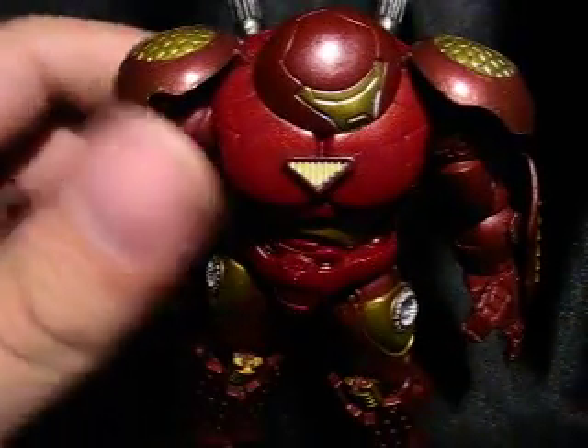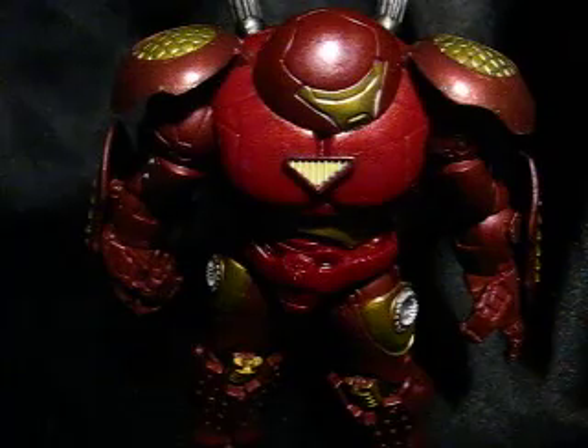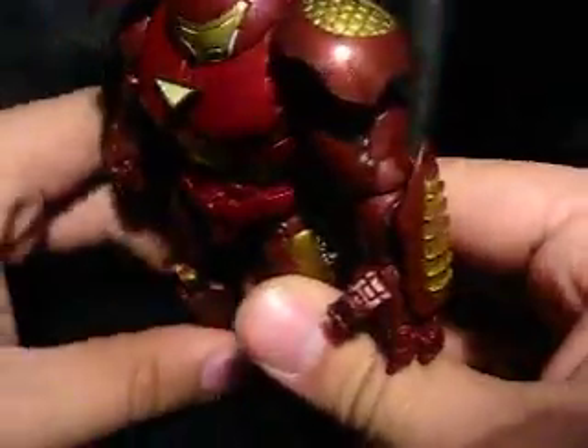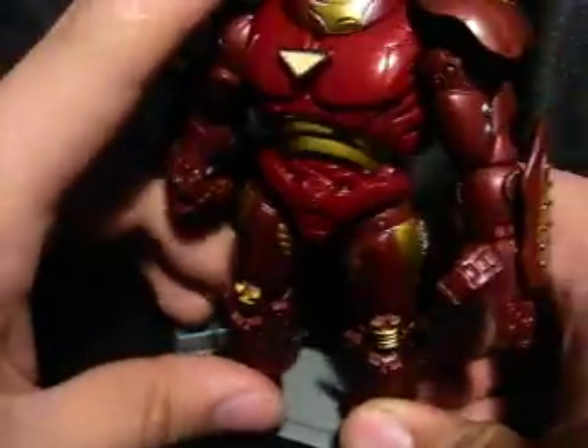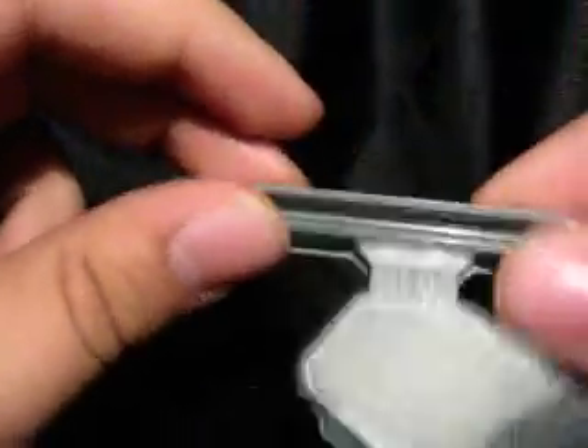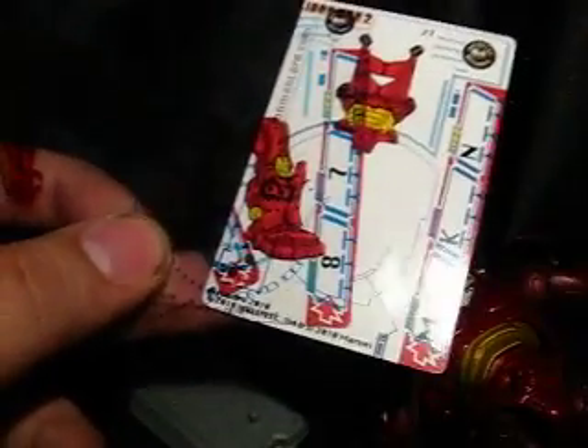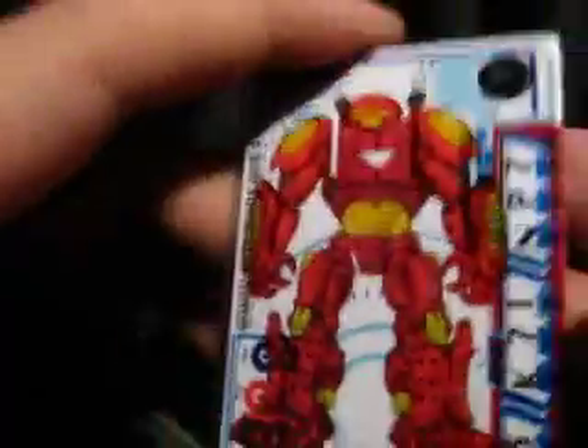For accessories, he comes with a stand — a typical Iron Man 2 stand, which has a hole, and he has a foot peg. He can stand, even though he didn't really have problems standing before. You're wondering what that little section is for on the side. Well, that's where these come from. It's kind of hard to see what they are now, especially because of the glare from my lights. But when you put them on top of each other — it's a card of Hulkbuster!